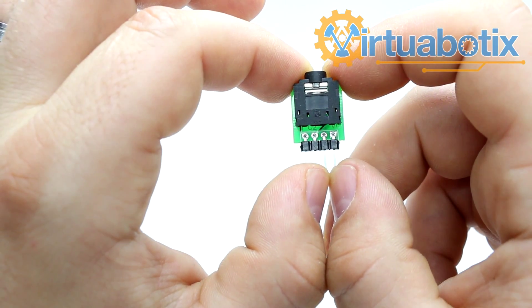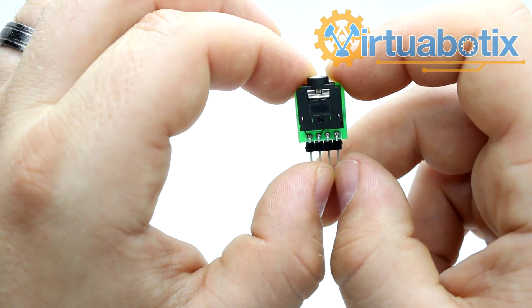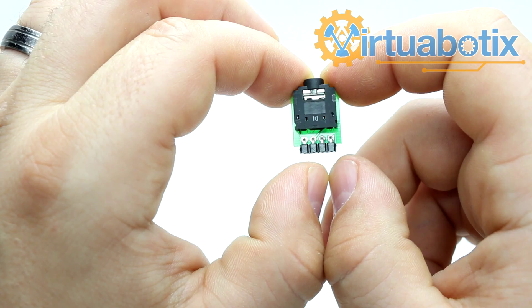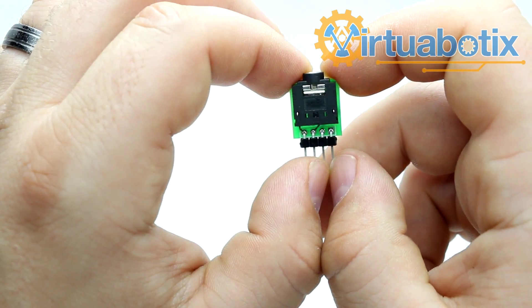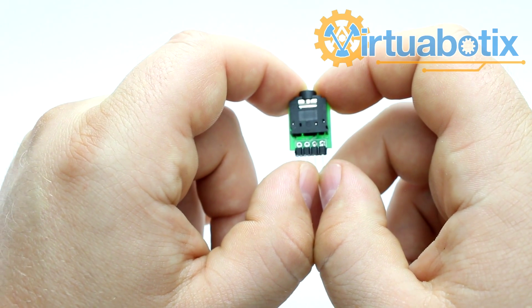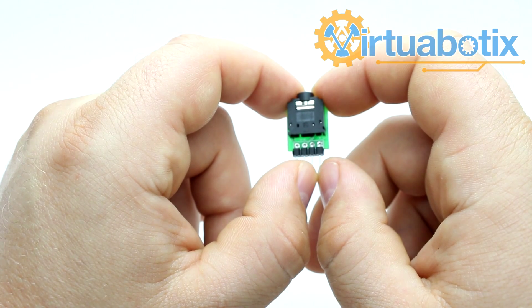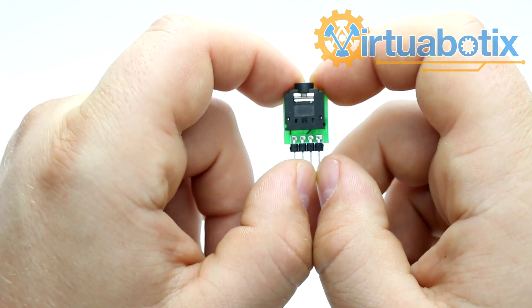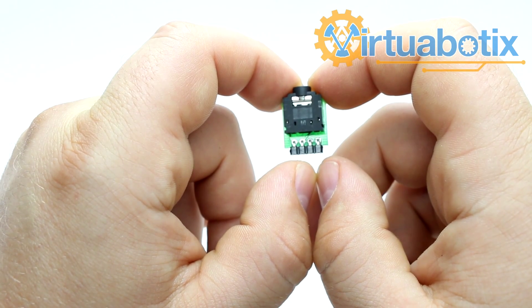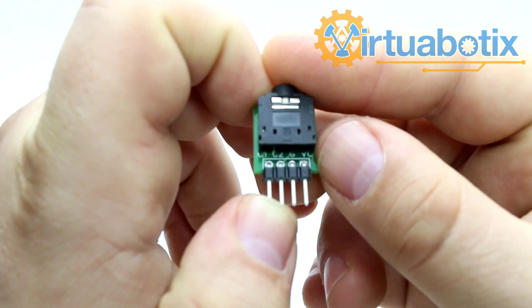You could plug this into a solderless breadboard and wire in your own amplifier pretty easily, and then read input. If you're trying to do direct mic input, you'll need that amplifier, but if you're doing line input you should be able to directly connect this. Just make sure that your line output never exceeds five volts or whatever your operating voltage limit is on your system, because it's pretty easy to destroy an analog port if you connect the wrong maximum voltage in.